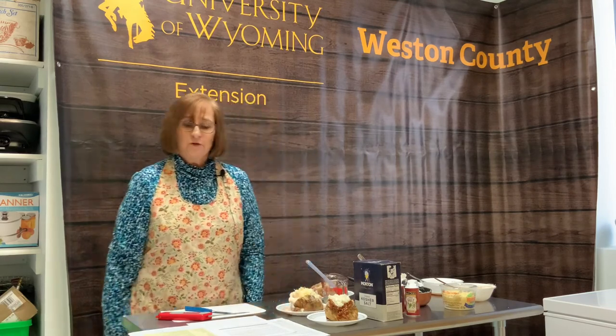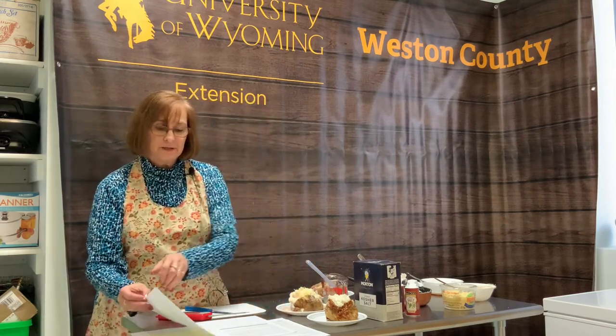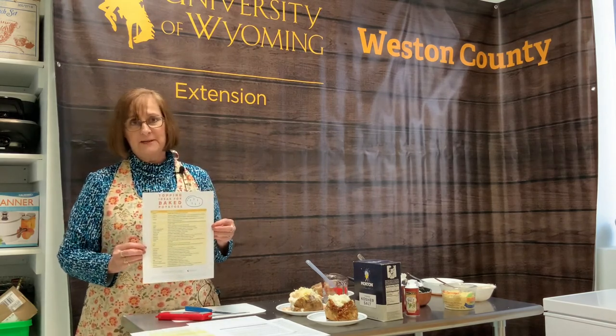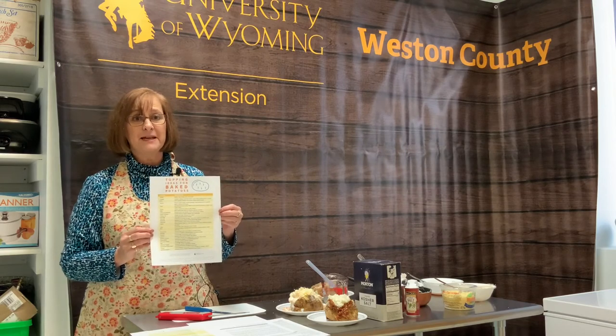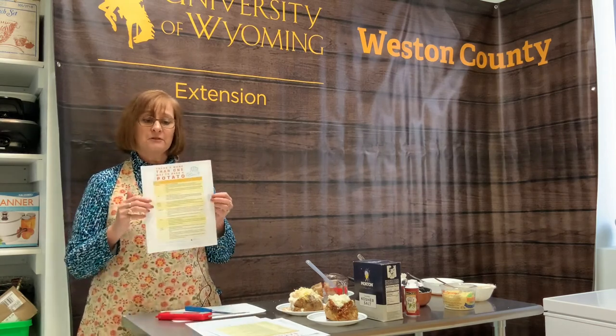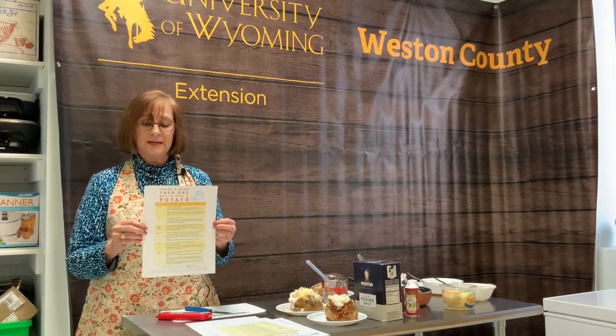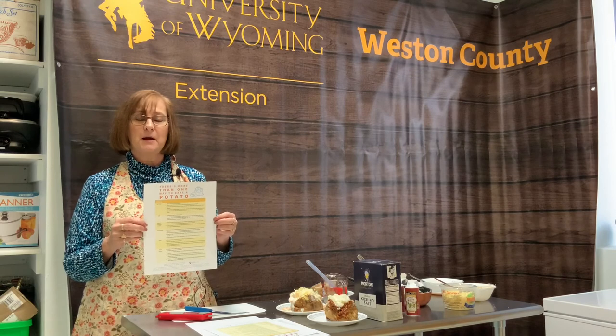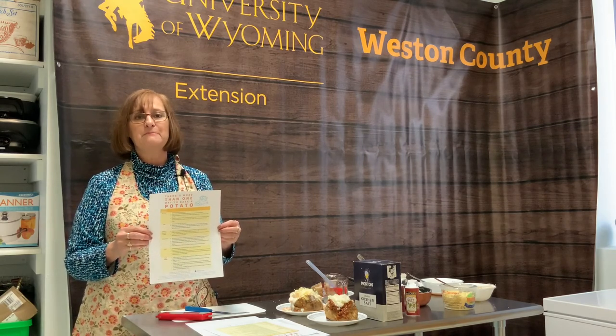I've created a handout with all kinds of toppings for baked potatoes, so there's no excuse not to bake a potato and have a wonderful meal. The other handout tells you the different ways to bake a potato. Now sometimes these aren't really baked — they're more of a steamed potato, such as cooking it in the microwave — but you'll have a wonderful quick meal in minutes.